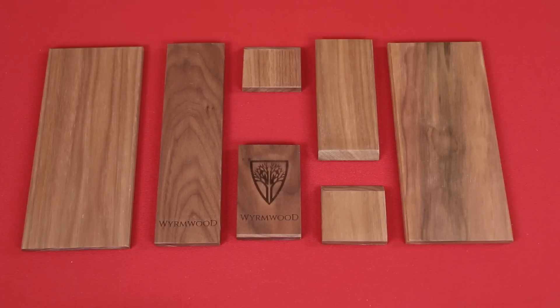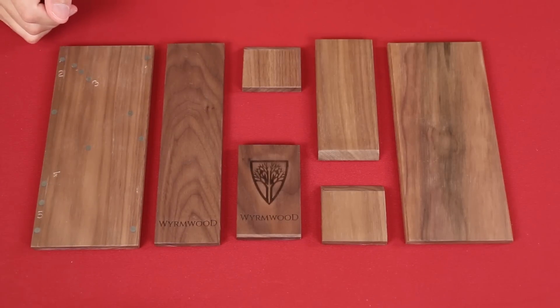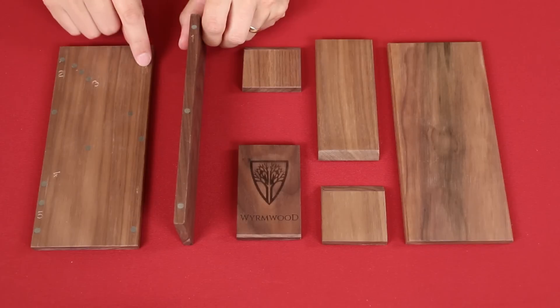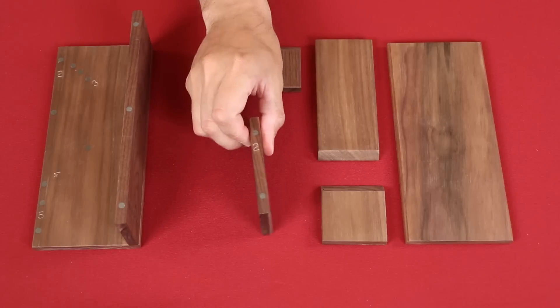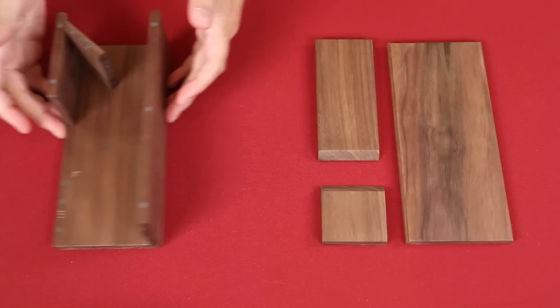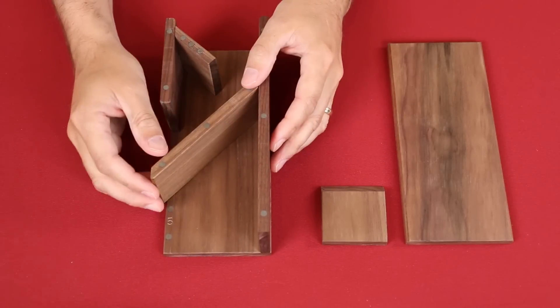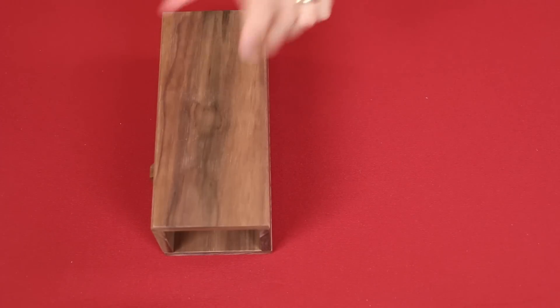Now you might be thinking, alright Rodney, that's pretty slick — but how am I supposed to remember how to put this dice tower back together again? Well don't worry, Wyrmwood has you covered there as well. On the inside of this panel, you're going to find numbers etched into it, and then those numbers match ones etched into each individual panel. So this one says one, there's a one here — we match the one to the one and that's where it goes. Likewise, we have a two here and a two here. There's a three, there's a three, and you'll notice as it's going together, they're clacking securely into place. You just keep following the numbers. And that one's in place — we have the five, it goes here. And then the final piece snaps on top and you've got your completed dice tower.